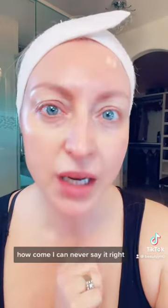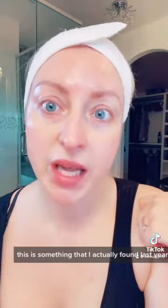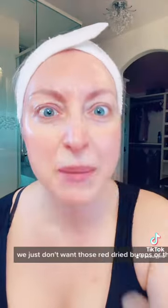Keratosis pilaris — how come I can never say it right? First and foremost, I want to be very clear: this is not a sponsor. This is something I actually found last year, struggling with my own KP issues. It worked so well I have to share it with you, because it's springtime and, let's be honest, we want to show off our shoulders — we just don't want those red dry bumps or the ones that look like little pimples.